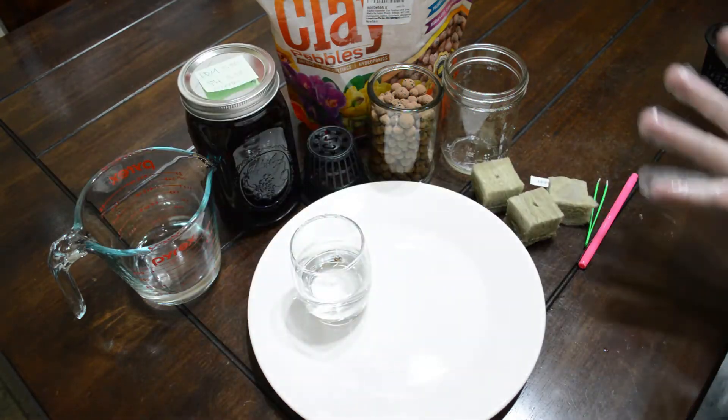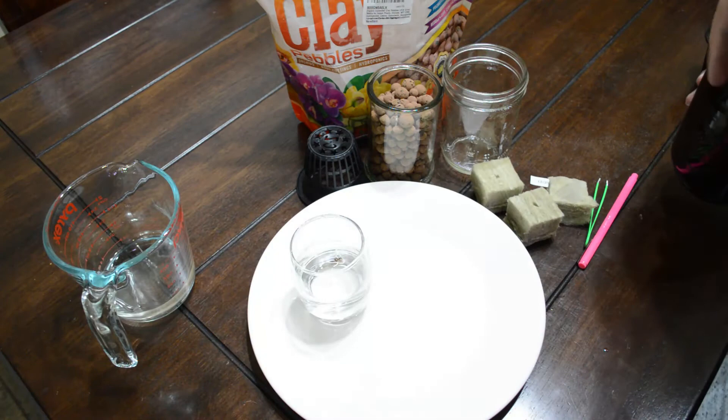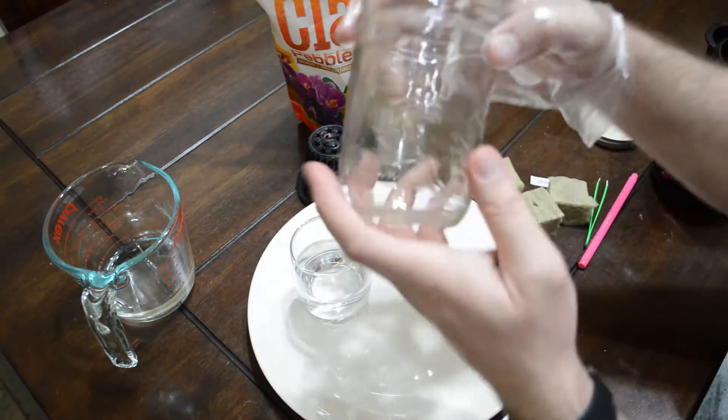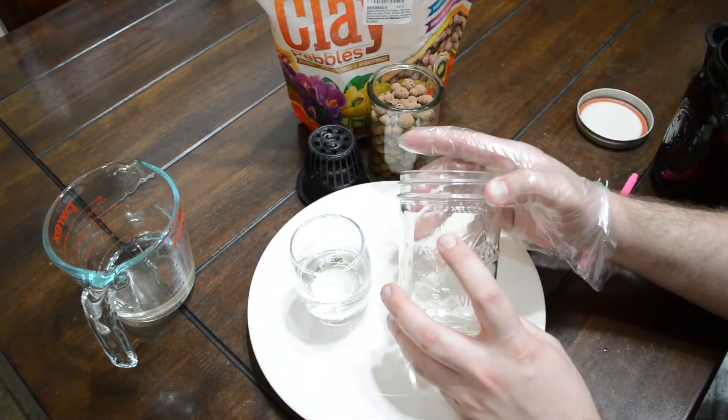And gloves, guys — I highly suggest those. I apologize, I did not wear them for the remainder of the video. I had to reshoot this and I normally do wear those. So please try to wear the gloves. Some of these mediums, you just don't know what's in them and it's just better to keep everything secure.